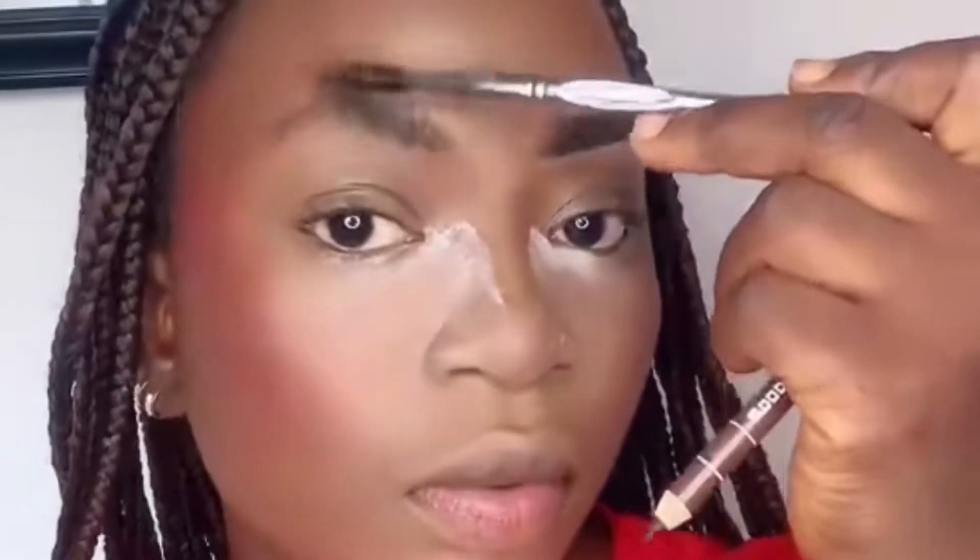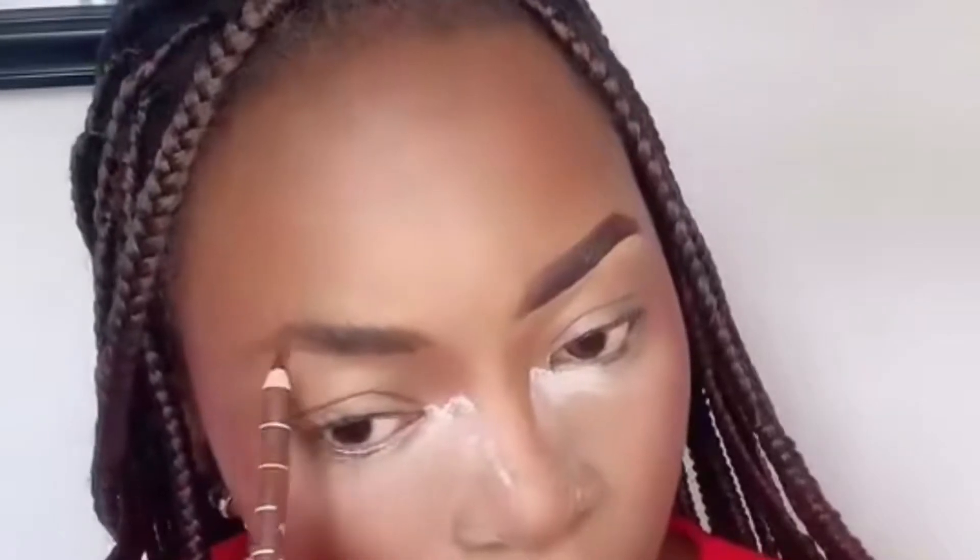Hey guys, this is a tutorial on how to draw your brows. First, you need a sharp pencil. You need a spoolie brush to brush up your brows, and then draw your brows. Start from the lower part and then the upper part. My brows are quite bushy, so I did not really need to fill them in.